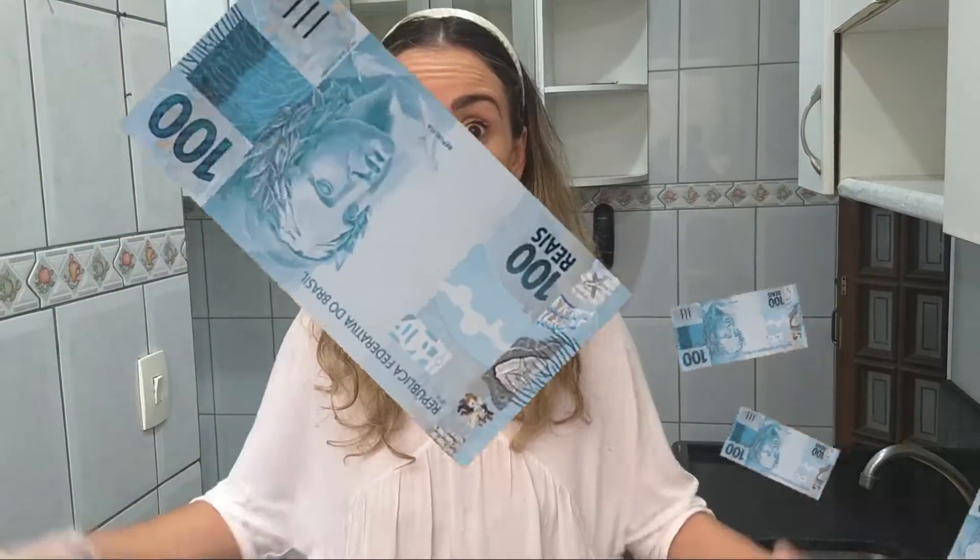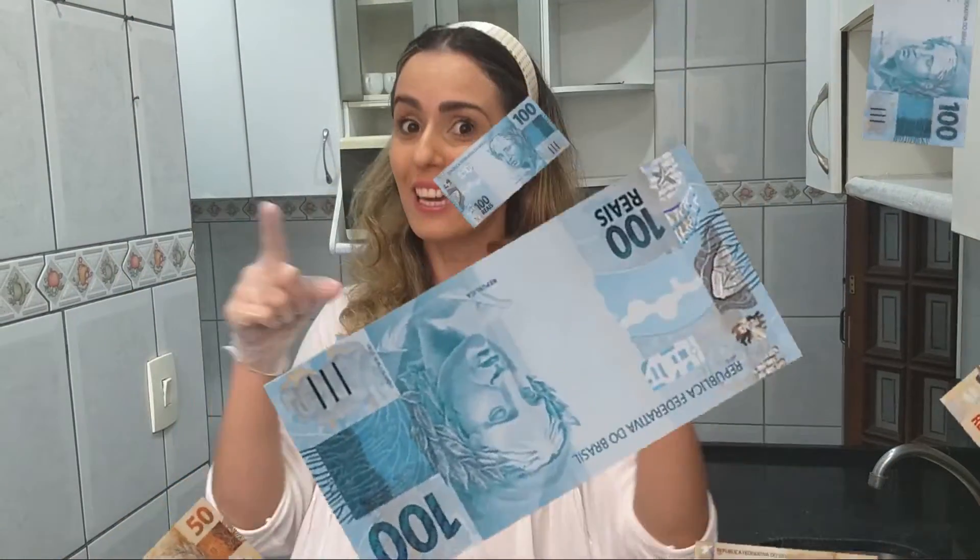5 mil reais por mês. É isso mesmo. Como? Vendendo banana chips assada no forno. Além de ser mais saudável, ela é super crocante. E eu vou mostrar pra vocês três sabores pra você satisfazer a necessidade dos seus clientes e os paladares também, oferecendo três tipos de sabores.